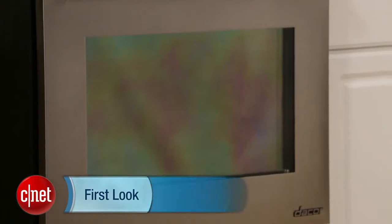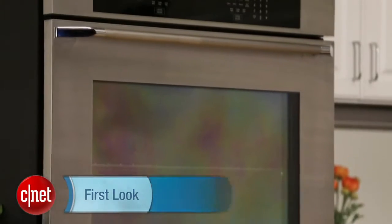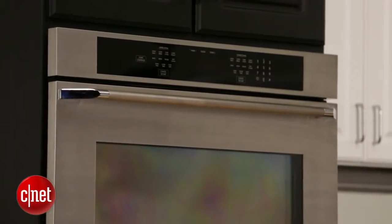Hey, I'm Ry Crisp, and I'm here at the Décor Renaissance 30-inch double wall oven. Now this is an oven that promises powerful performance and flexible cooking, and we put it to the test with all sorts of recipes, and indeed it makes some delicious food.